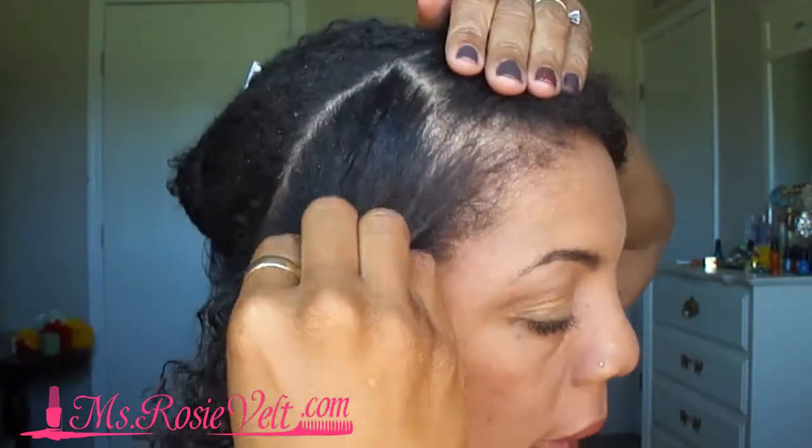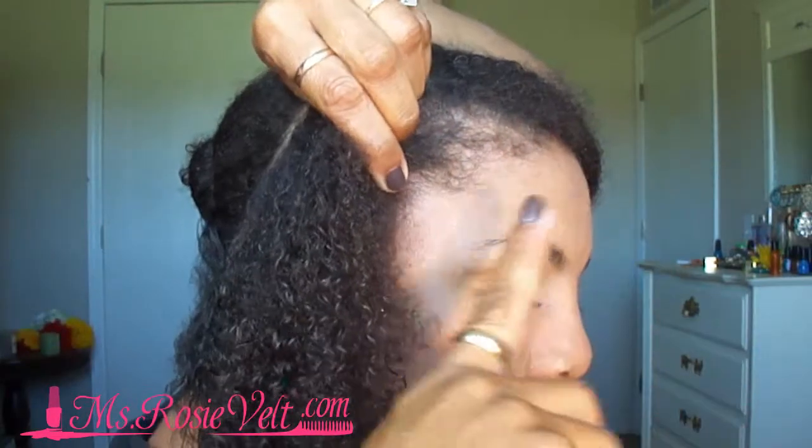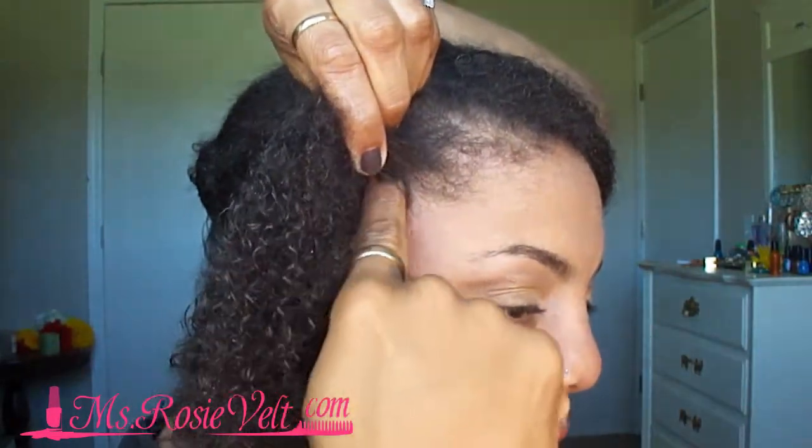I'm going to use my opposite hand from what I twist with. I pretty much use my left hand to hold my hair back and I use my right hand to do the actual twisting, and I use my index finger. So with the left hand I'm just going to grab my hair, take my index finger, and I'm going to section off the front section that I'm going to start the twist with.